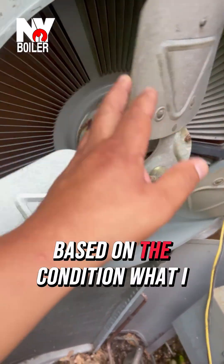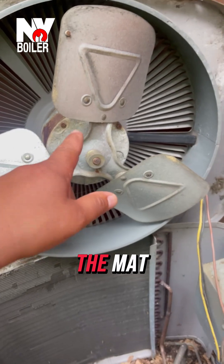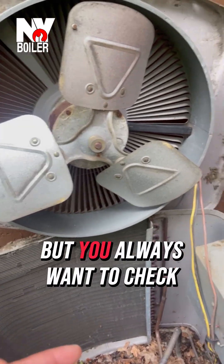Chances are, based on the condition of what I see, when it's really hot, I think the fan motor is already done. I think it's bad, but you always want to check the capacitor.